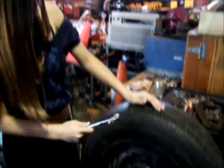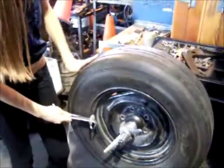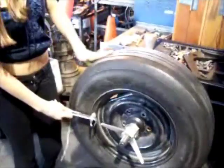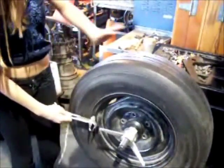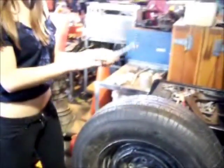Next, you use a hammer to check for weights. You put the hammer on the rim of the tire and spin the tire. If there's any weights, the hammer will hit them so you know to take them off, but there are no weights on this tire. Next, you check the other side.